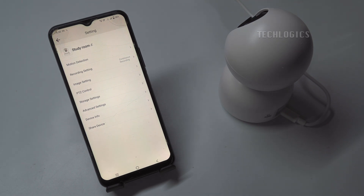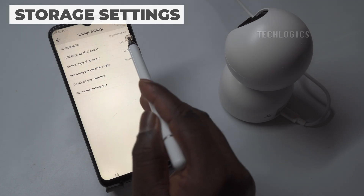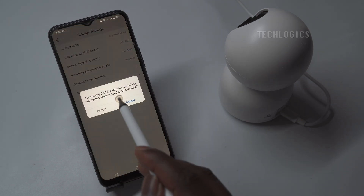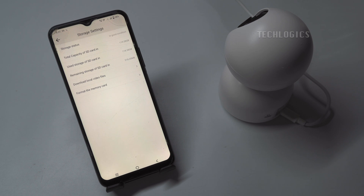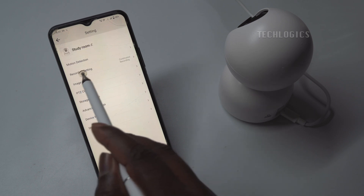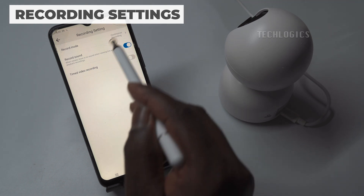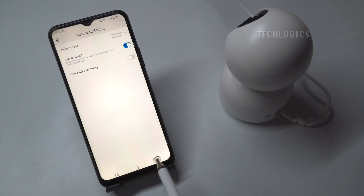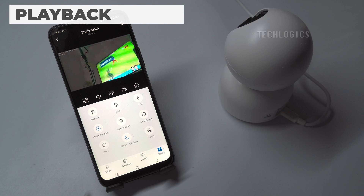The first time, you need to configure the storage SD card under the camera settings. Go to camera settings, then select storage settings. Here you can see the SD card storage status, total capacity, and used capacity. If you want to start fresh recording or if the SD card is in an unformatted status, you can format the SD card. Also, make sure to check the recording settings. By default, the recording mode is set to continuous recording. If you want to change it to motion or movement-based recording, you can select the recording mode as event recording. The recorded footage can be viewed by date in the playback option.